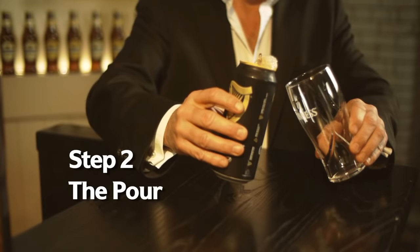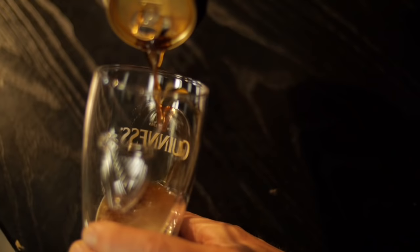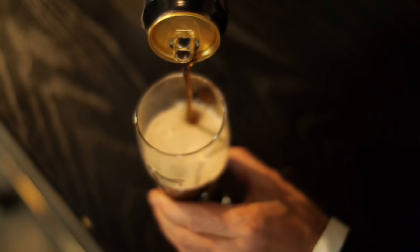Hold your glass at a 45 degree angle to the can and begin pouring. Enjoy crafting your own pint by smoothly filling the glass, taking it easy and then straightening the glass just as you're near the top to create that wonderful Guinness head. Place your glass on a flat surface and allow the surge to do its work and create that magic in the glass.